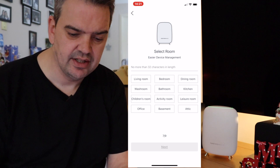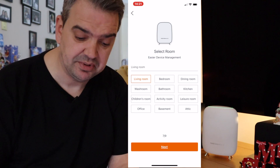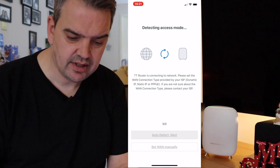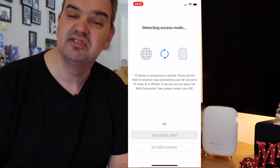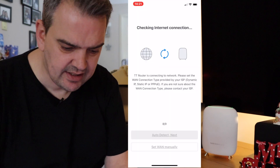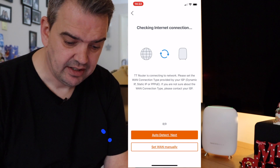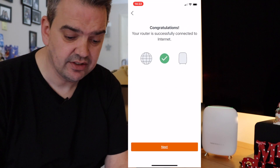So it says select a room for easy device management. This isn't the living room — well, I'm just going to call this 'living room.' Simple as that, and go to the next step. Now the router is connected to the network — it says please set the connection type provided by your ISP. Basically it's checking that the modem is connected to the router, which we've already done. We'll give it a few seconds — and there we go, it's done. So I can click on the next stage.